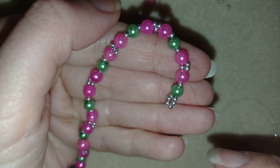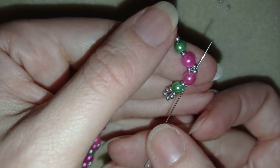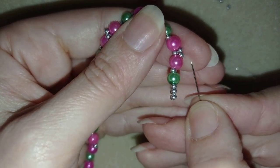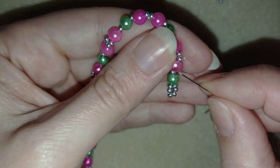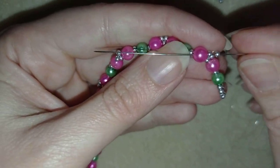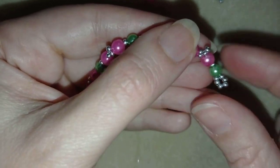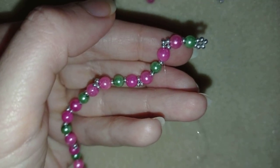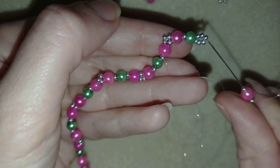Now I'm here. In my next step I will go between these two silver beads that I added last — I'm going through the first of them and exiting between them in the center. I will take just one silver bead and go through this silver and through the following pink bead. Now I'm going to take one silver, one pink 4mm bead, and one silver.